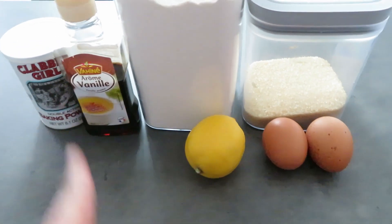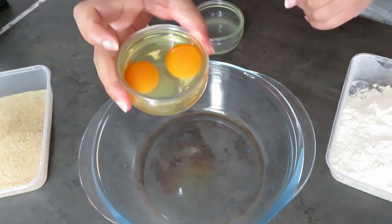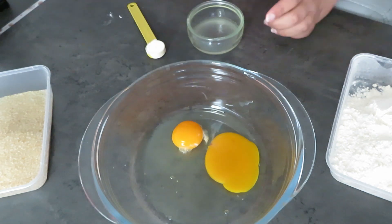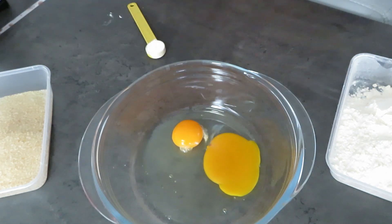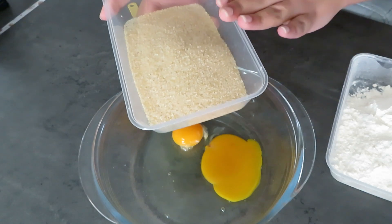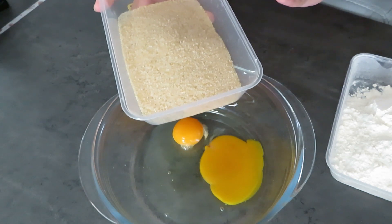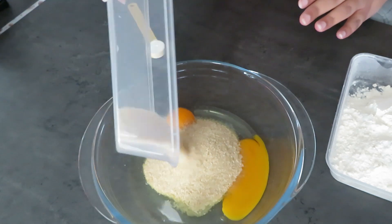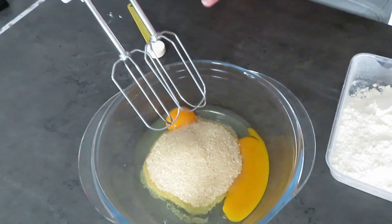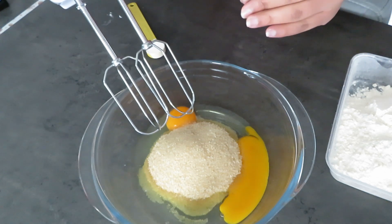First, put your two eggs — yolk and whites — into your bowl. Then add sugar. I usually put half a cup, but you can use 100 grams, which is about half a cup plus two tablespoons. To reduce sweetness I just use half a cup. Then use a hand mixer and blend everything together until it gets foamy, then we'll move on to the dry ingredients.